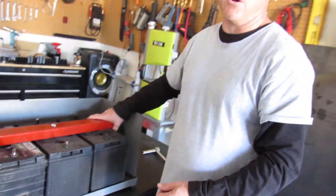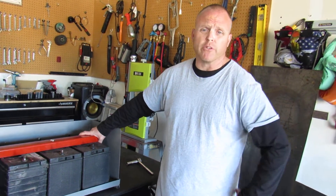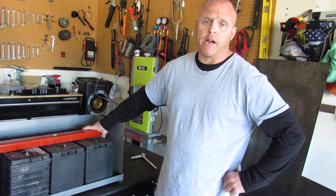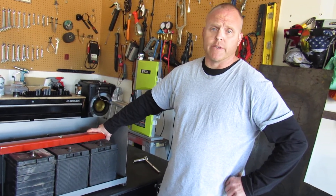If you'd like to see a video on how well this works, we have one attached — a link to it on YouTube — where we took hammers, pry bars, and a lot of muscle to try to take one off, so you can see how effective they are. If you have any questions, please don't hesitate to call and let us know.